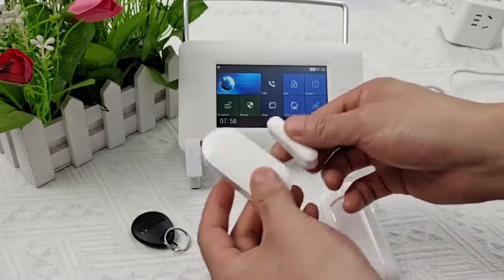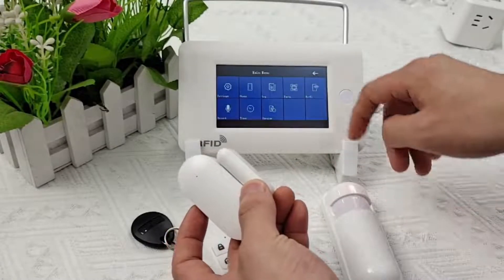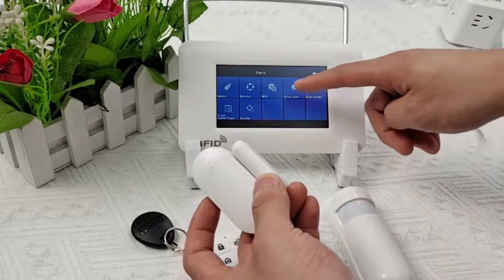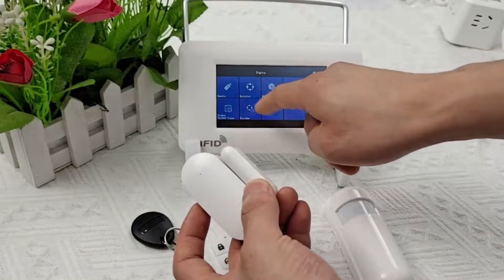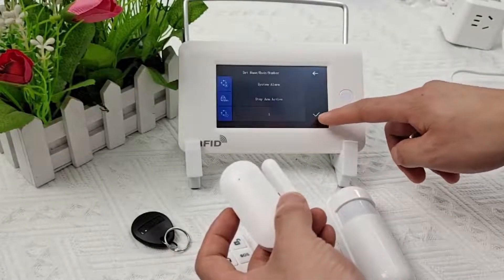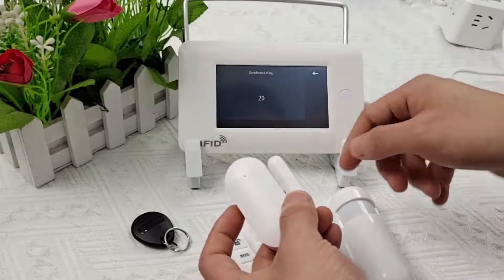Door magnetic detector — how to connect to the alarm host. Open the main menu, open Accessories, click the detector, choose to add. The defense area name can be set to 'main door alarm.' Click to confirm. During the countdown, move the door magnet from closed to open, and the screen will display 'Learning success.'